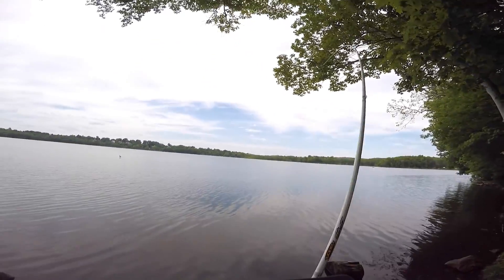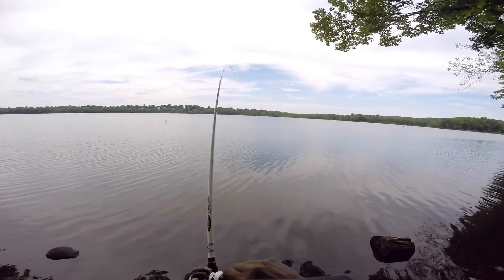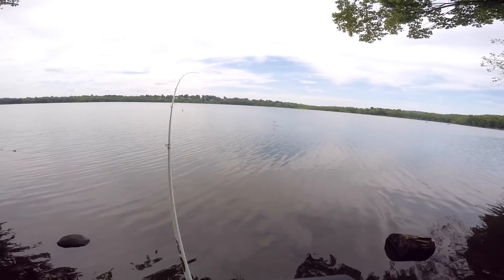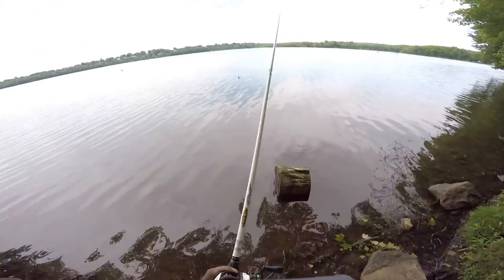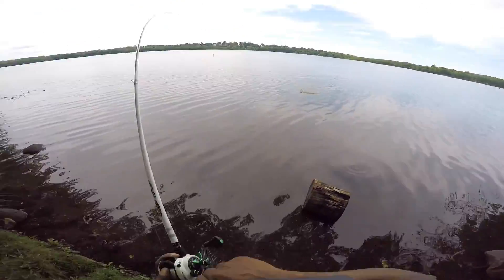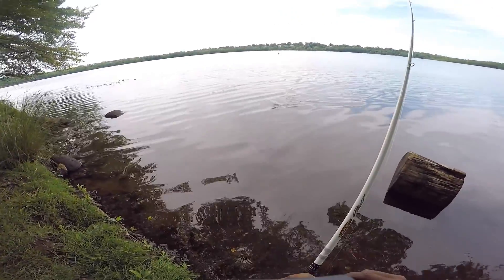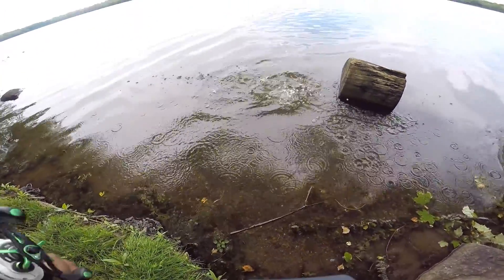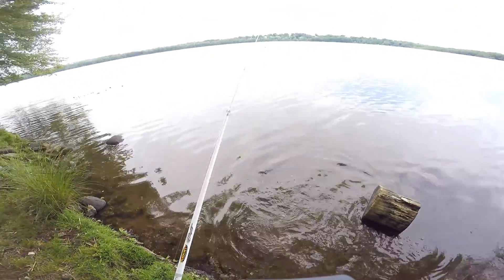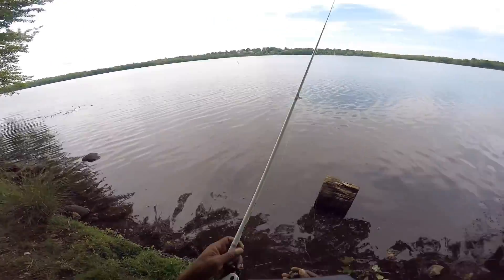It's falling in real slow — got a fish, there it is, it's coming. Smallie! Nice smallmouth. Jump there, right there — nice smallmouth.